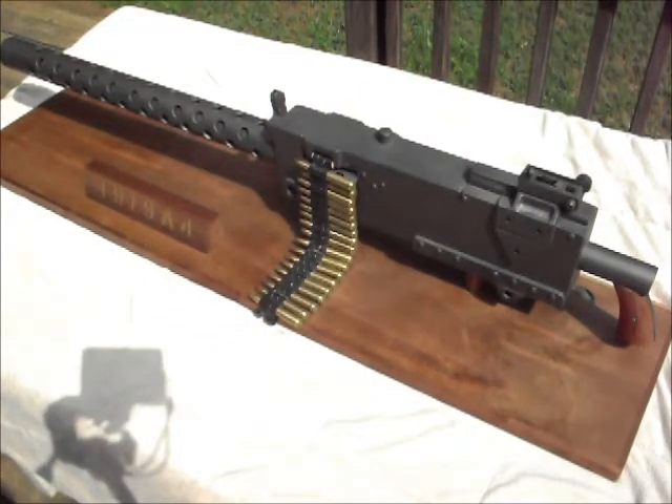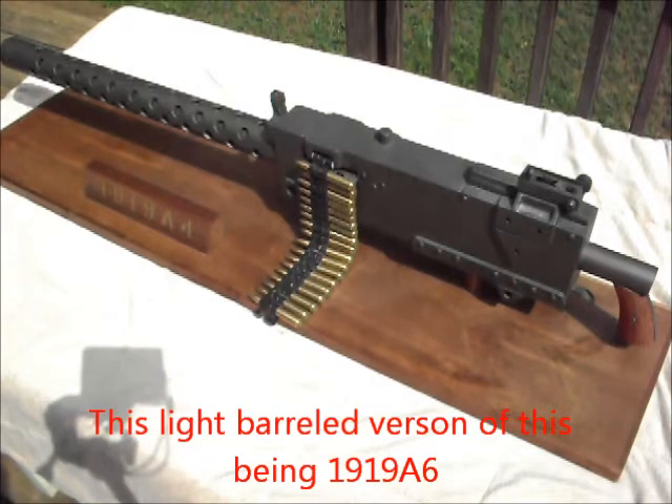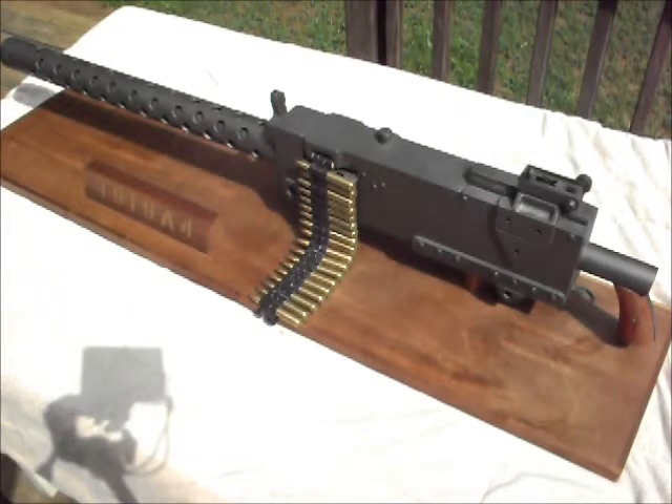Hey there YouTube, this is the Marines Man. What I'm showing you today is a model that I built of the M1919A4. It's a heavy barreled machine gun used in World War II and up until Vietnam. We used them in a lot of our tanks and I believe we used them in some aircraft as well.